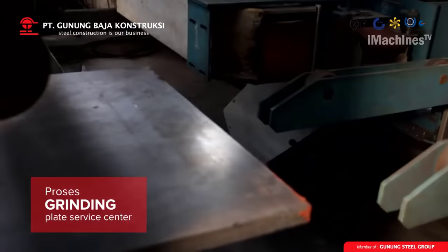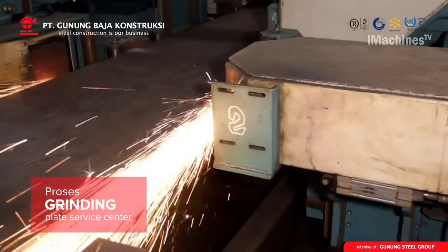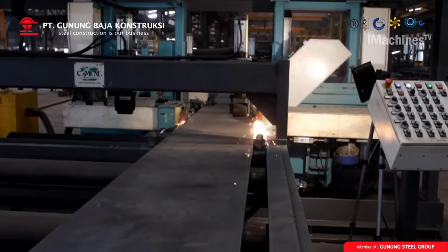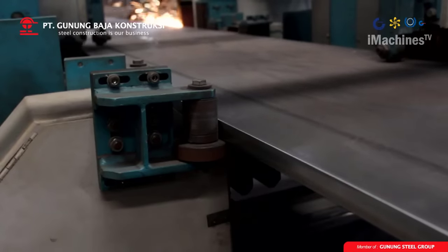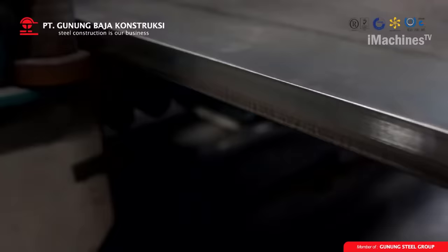Grinding: once the sheets are cut, they undergo a grinding process to remove any burrs or sharp edges that could affect the welding process. Grinding is a vital step, as any protrusions or rough edges can cause the sheets to misalign during welding.